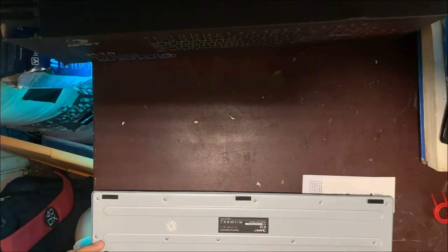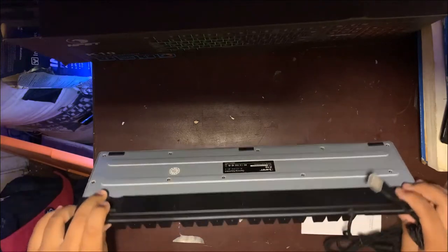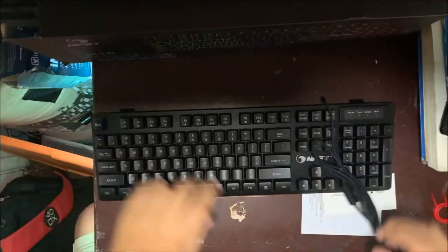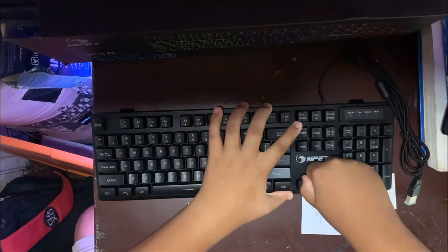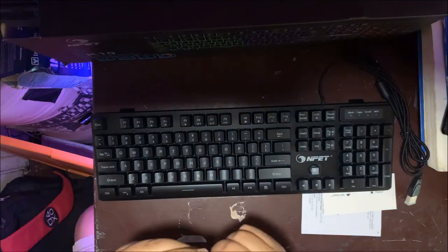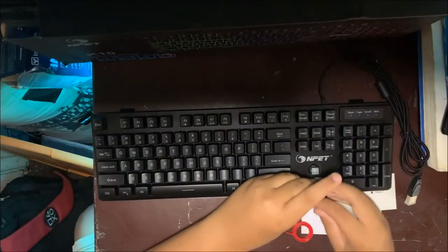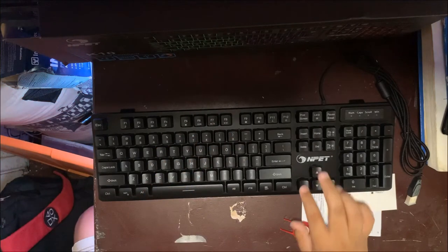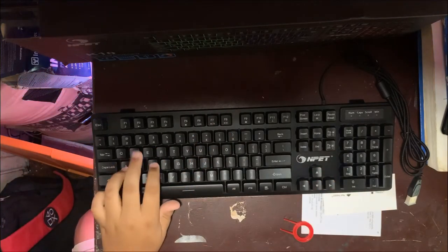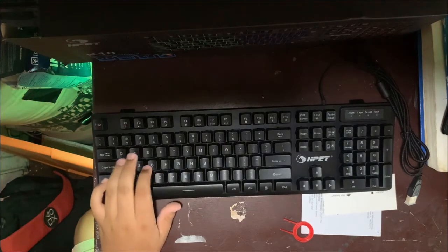The back side has a steel cover and two feet to elevate it. You can take off the keys if you want to customize it and just clip them back on. It kind of feels really nice and it's quiet compared to other keyboards I've seen.